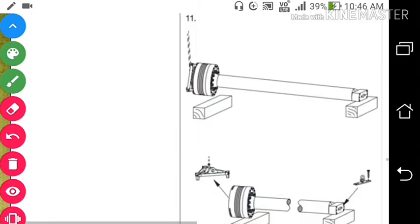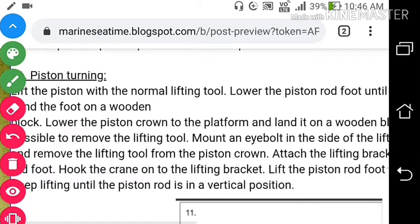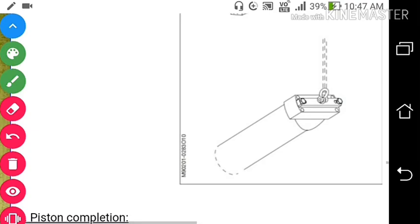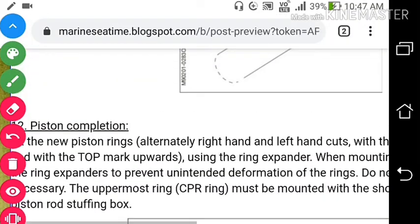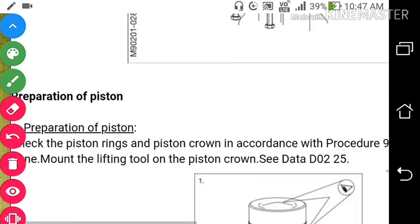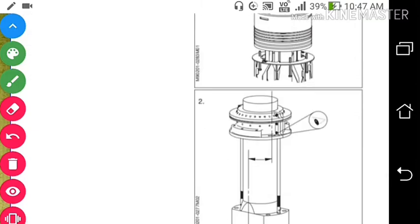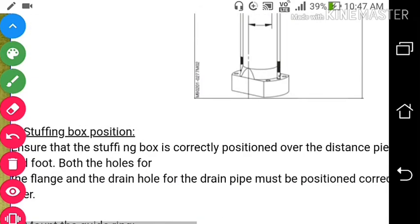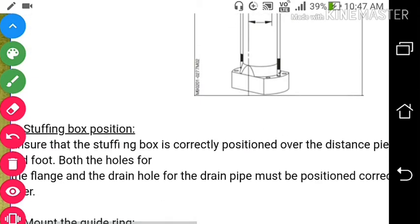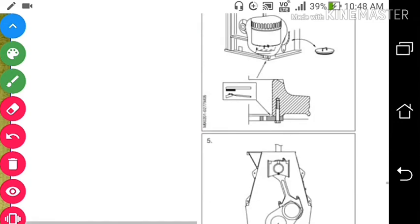After doing all this, put the new piston rings and assemble the piston rings in the piston. Then mount the lifting tool on the piston crown. Check that the stuffing box is correctly positioned over the distance pieces mounted on the piston rod foot. Mount the distance pieces on the piston rod foot and put the stuffing box over them. Mount the guide ring above the cylinder liner. Remove the stuffing box cover which was placed in the opening of the stuffing box flange.